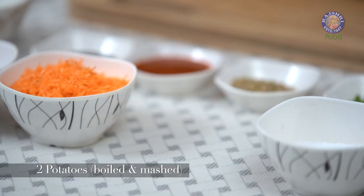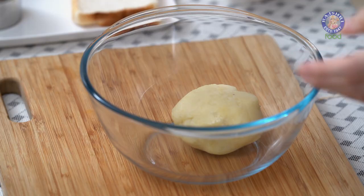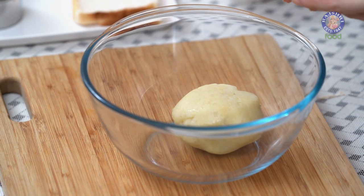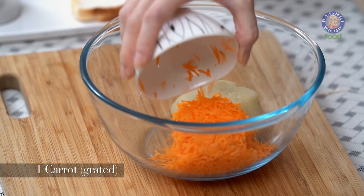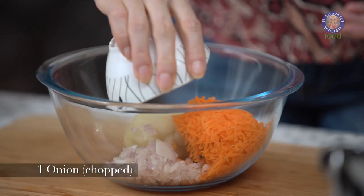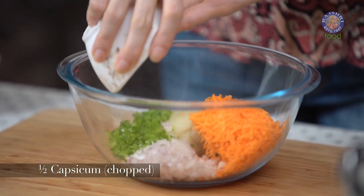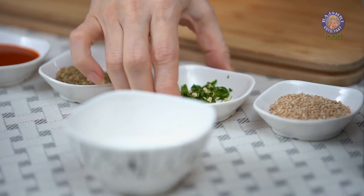Let's start with making the filling first. I have 2 potatoes boiled and mashed. Into this, I'm going to add 1 small carrot grated, and I've also squeezed out the water from the carrot. 1 small onion finely chopped, 1.5 capsicum finely chopped, and 2 green chillies finely chopped.